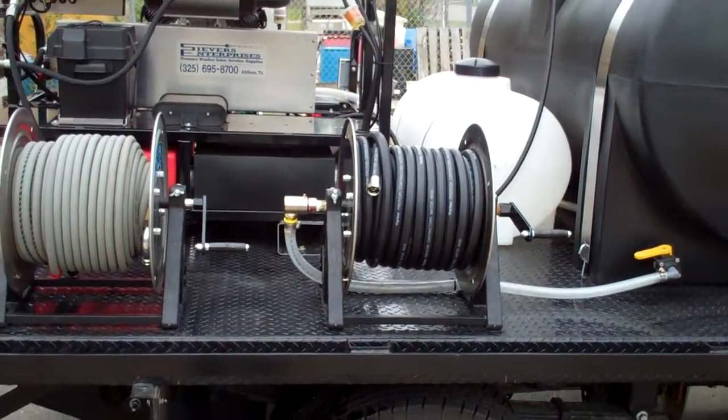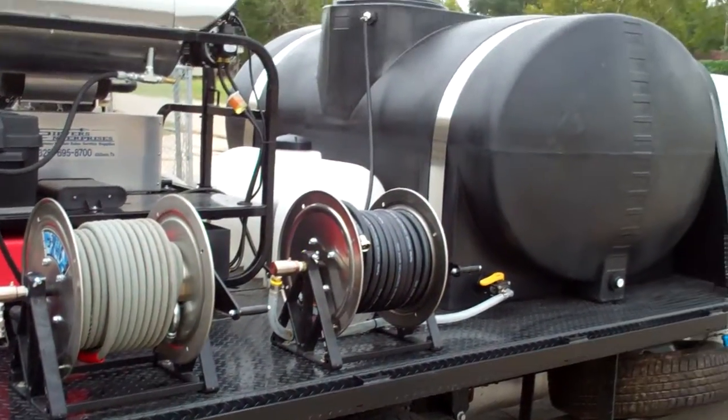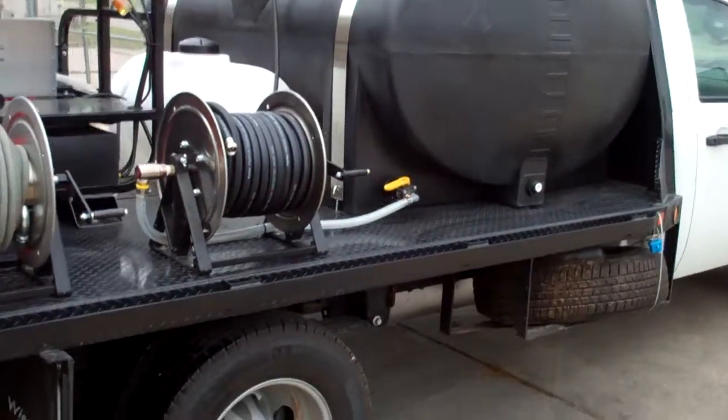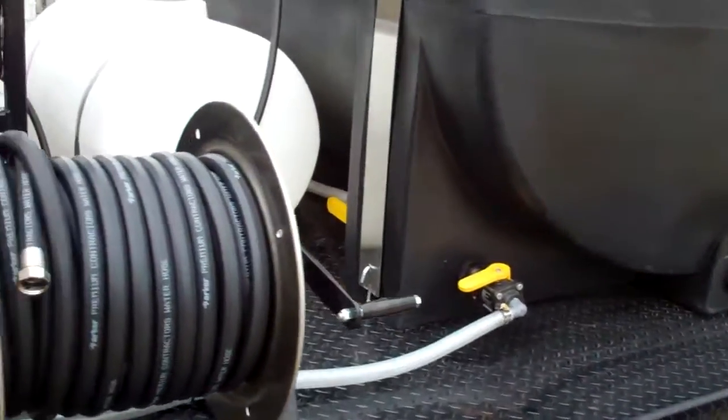We also have 100 feet of three-quarter-inch inlet hose, which runs to another stainless steel hose reel that feeds into the unit, with a ball valve shutoff control.